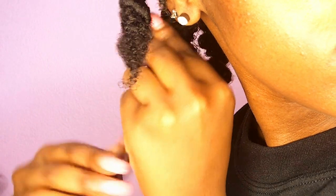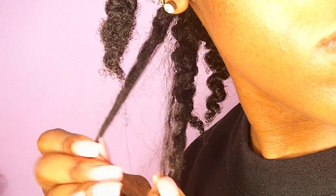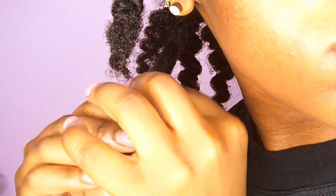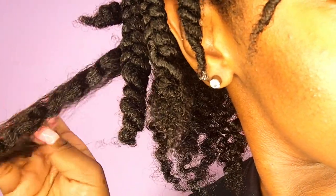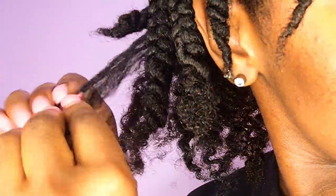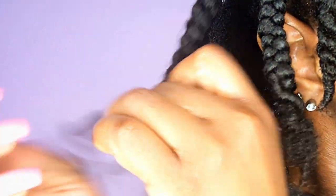Now I'm going to start pulling my hair apart. You just want to separate your hair where it naturally separates — you don't want to force it because you're going to tear your hair. So now you're just repeating that all over.